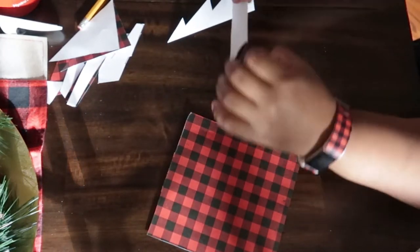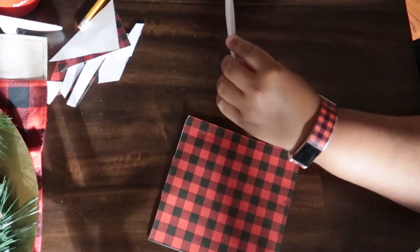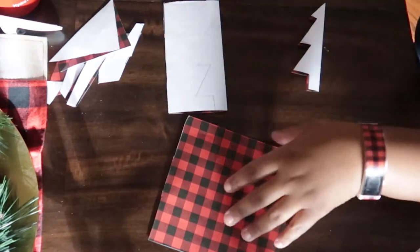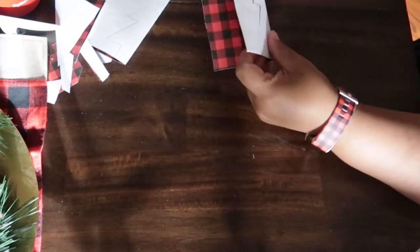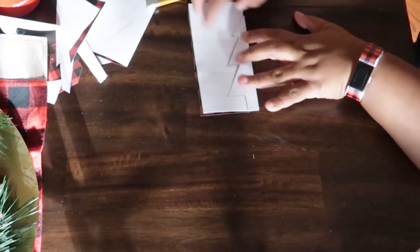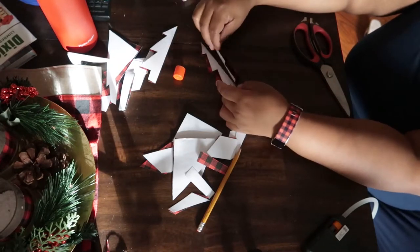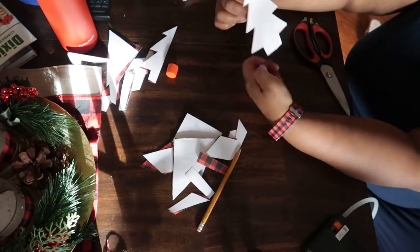I use the first tree as a template to trace an identical tree on the backside, and then I did it three times so I could have identical trees to cut out. That way when we glue the trees together, they will be symmetrical. Then I take my glue stick and glue two sides of the trees together, and that makes a tree.